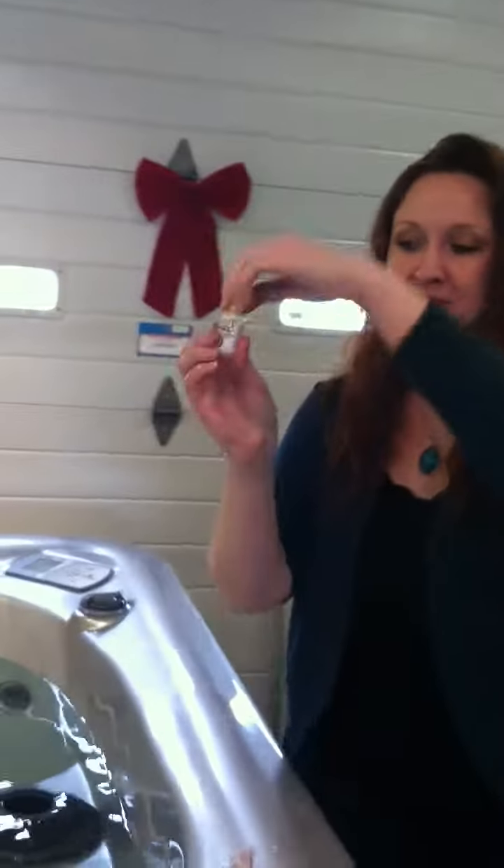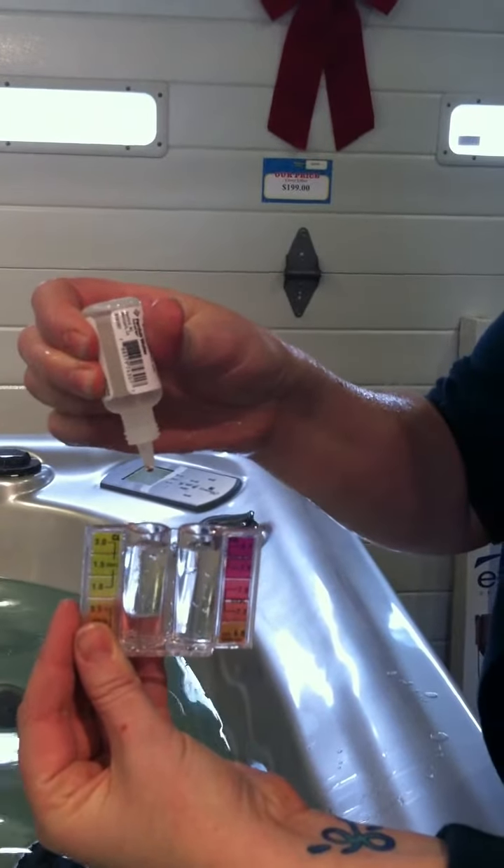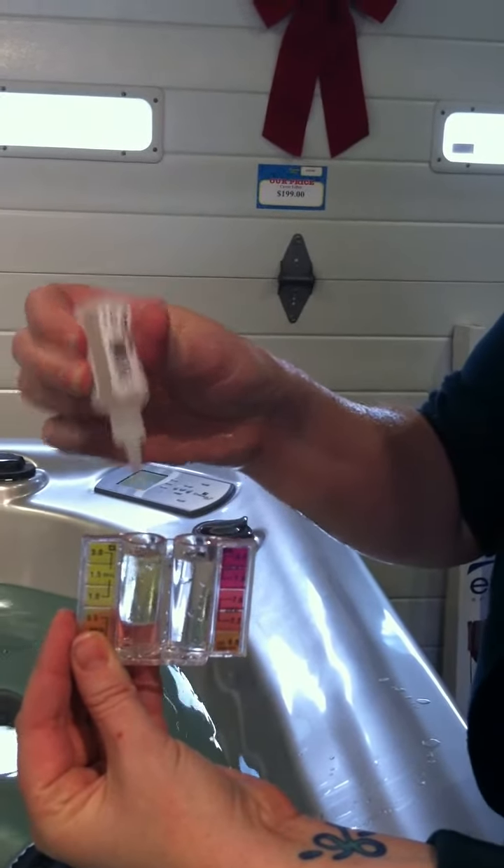Then you're going to take your OTO solution for bromine or chlorine, whichever sanitizer you have, and you're going to do five drops on the yellow side, holding the bottle straight up and down — very important so you get the same drop size every time. Then you put your little cap on.